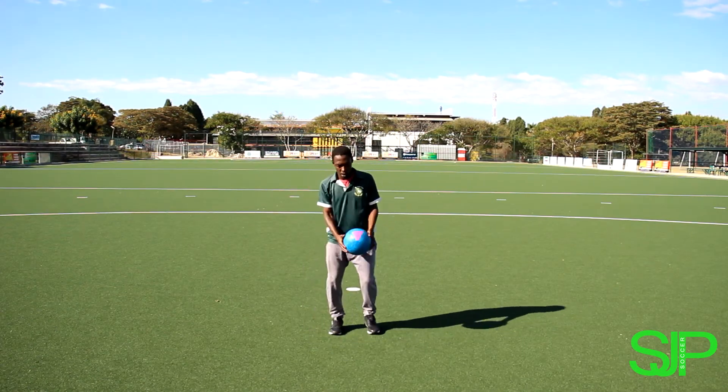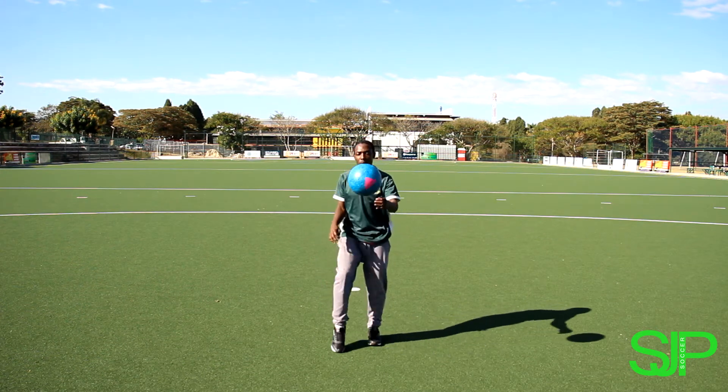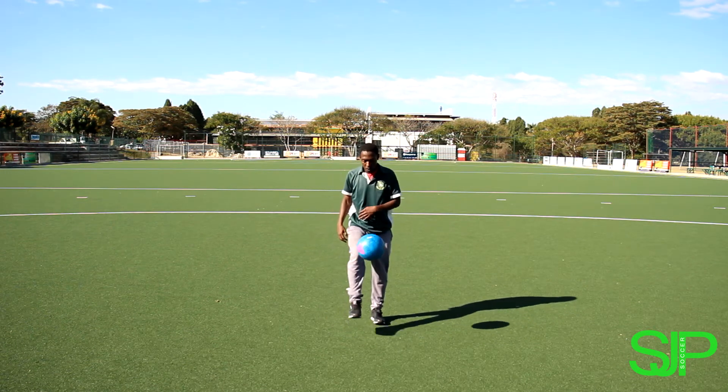In our next exercise, as you can see what coach Mikey is doing, he's kicking the ball from his left leg to his right leg and then catching it. I'd like you to try and do the same — left, right, and then right and left. Keep alternating.